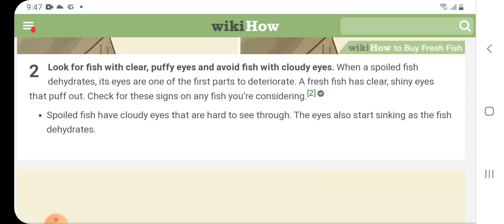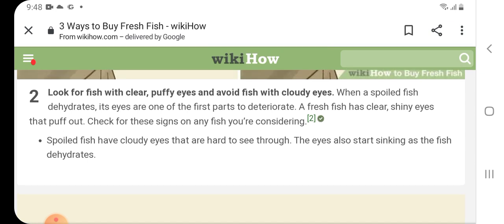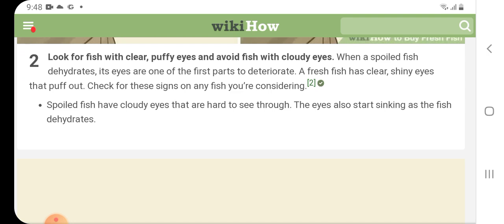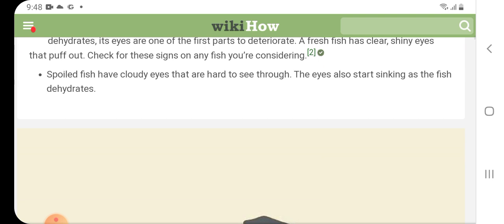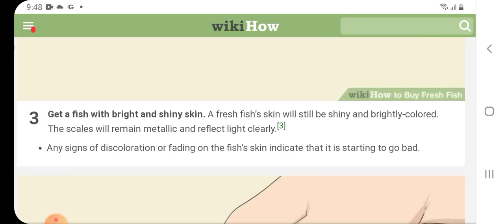Look for fish with clear, puffy eyes and avoid fish with cloudy eyes. When a spoiled fish dehydrates, its eyes are one of the first parts to change. A fresh fish has clear, shiny eyes that puff out. Check for these signs on any fish you are considering. Spoiled fish have cloudy eyes that are hard to see through, and the eyes also start sinking as the fish dehydrates.